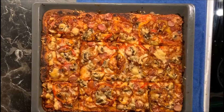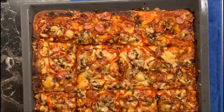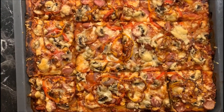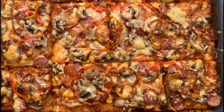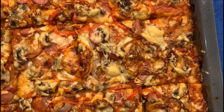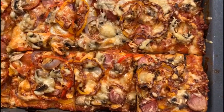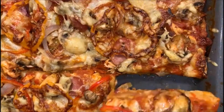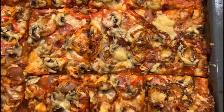As you guys can see, the pizza turned out really great — it's actually better than what I expected. The smell and the fragrance is really great, really similar to what you get with authentic pizza. Please support my channel by liking this video, subscribe, watch my other videos, share it among your friends, and I hope you guys try this at home. Thank you for watching, see you soon!